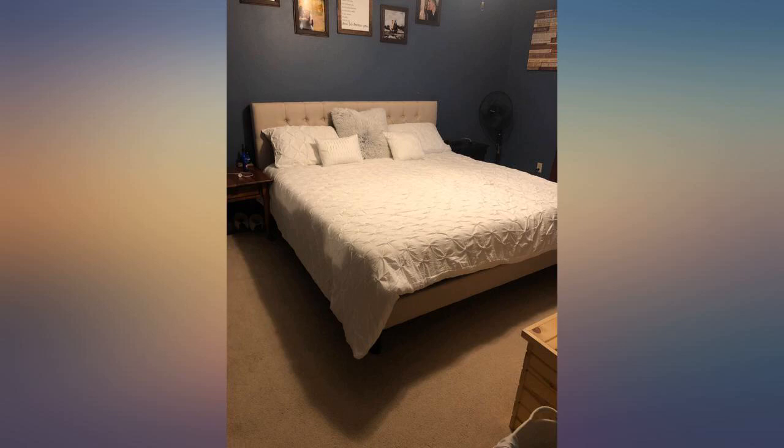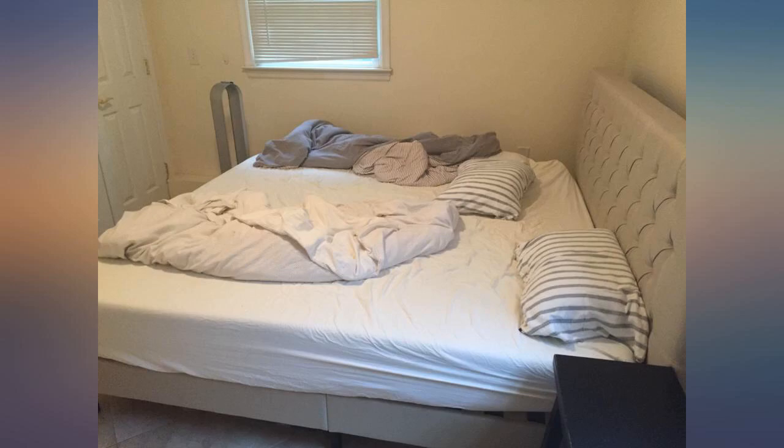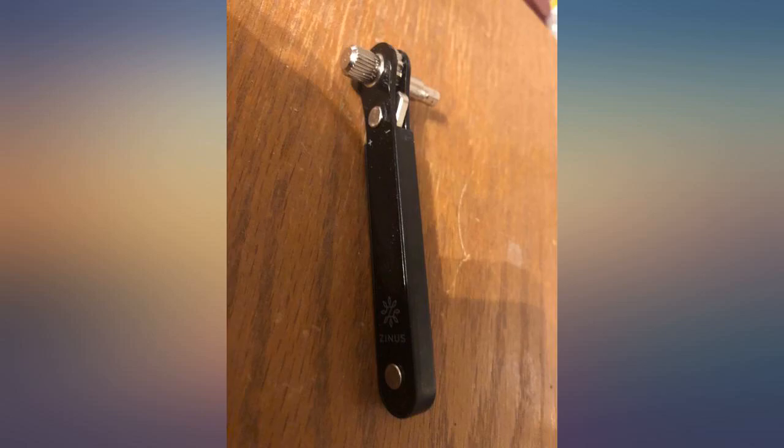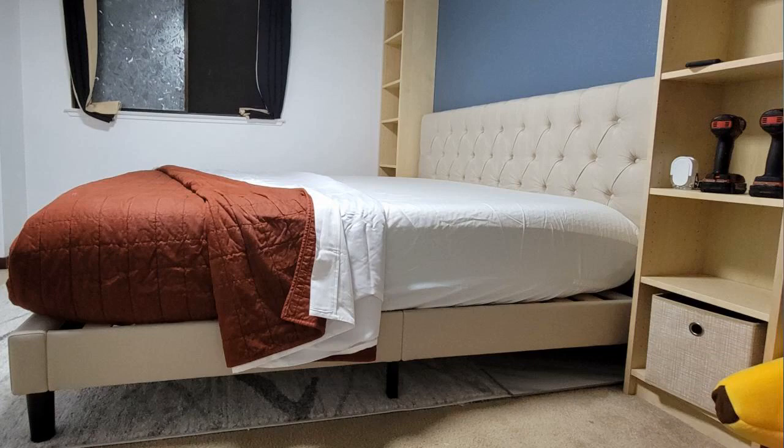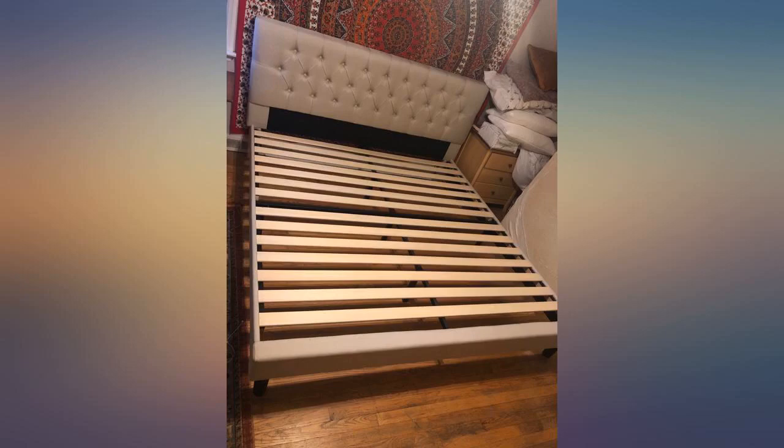The delivery man was extremely careful and kind and there were zero damages to my package, unlike the one I bought from somewhere else. I am extremely picky and this bed frame is so great. Reviews I read were very mixed but the packaging, quality, sturdiness, and look is perfect. If anything changes I will update my review.